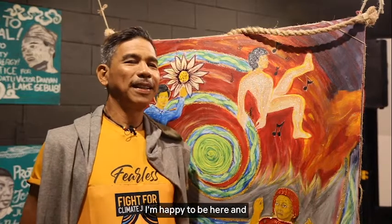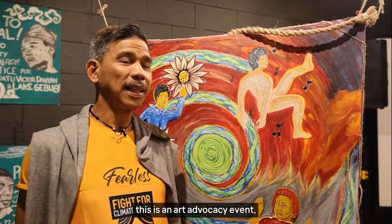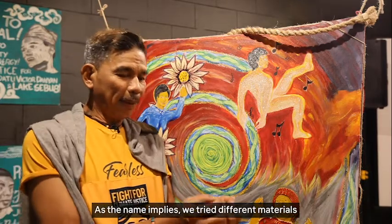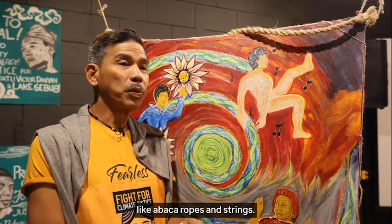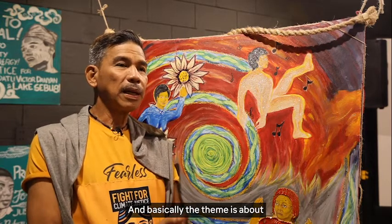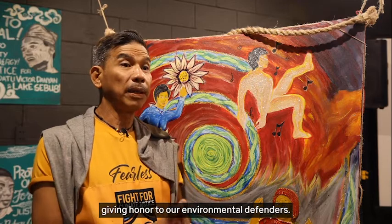I'm happy to be here and this is an art advocacy event titled Weave of Hope. As the name implies, we try different materials like abaca ropes and strings. And basically, the theme is about giving honor to our environmental defenders.